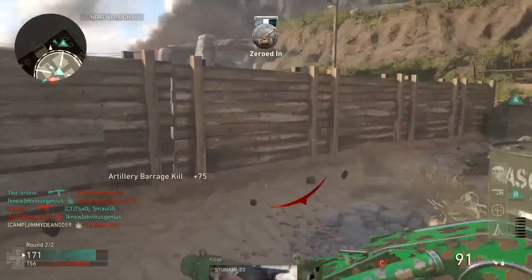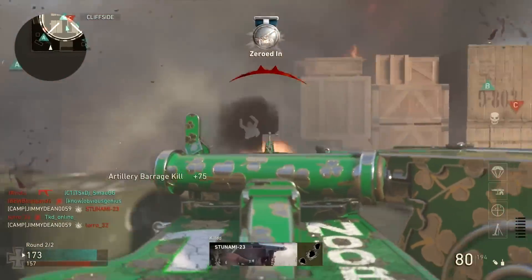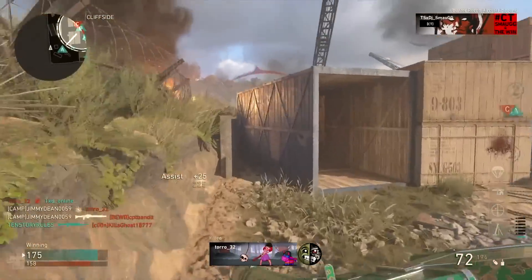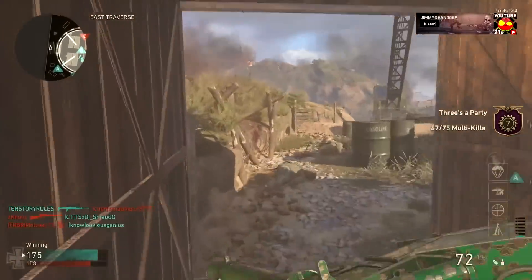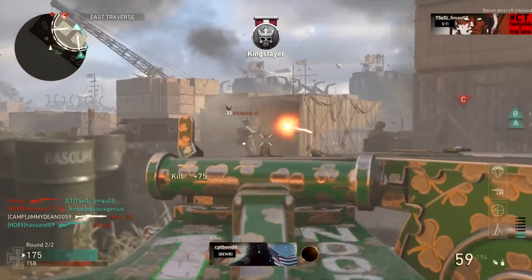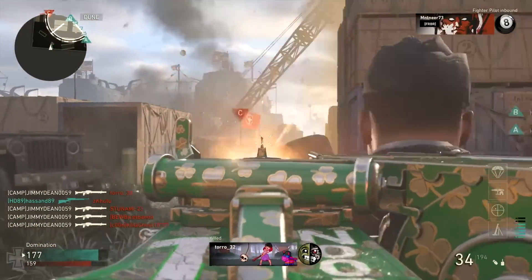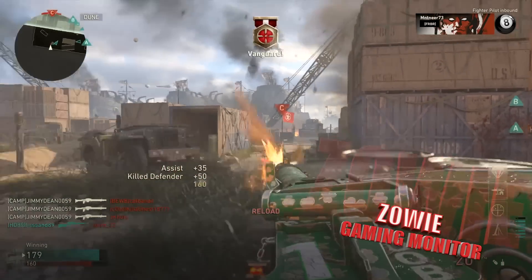Are you a competitive gamer? Are you trying to take your game to the next level? Do you want to get out here and game like the pros? Well, if that's the case you've got to use the same equipment that they use, because if you ain't, you're only cheating yourself. This is the BenQ.